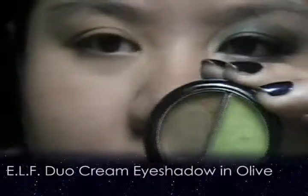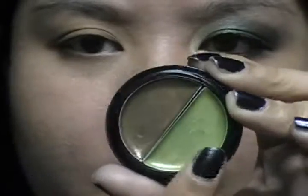So as you guys can see, I've already prepped my eye with concealer and powder. What we're gonna do next is use this e.l.f. duo eyeshadow cream — any green base cream base. I'm gonna use the lighter green one, just gonna put that all over the eye right until the crease, just to give the eyeshadow something to stick to and also make it pop.